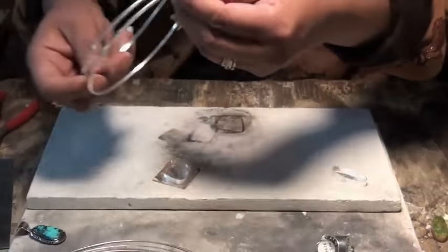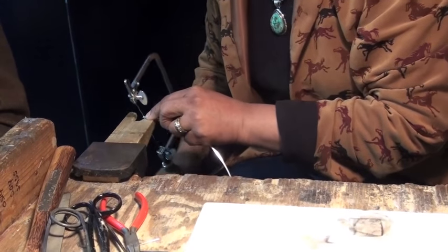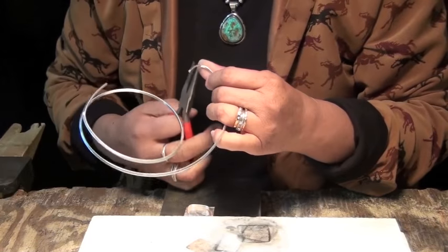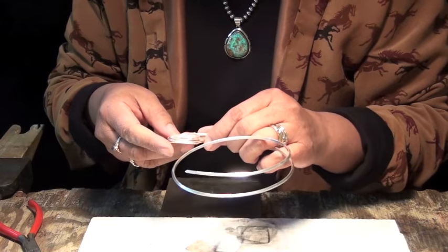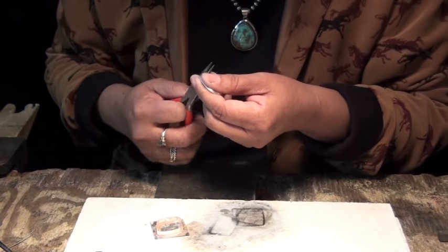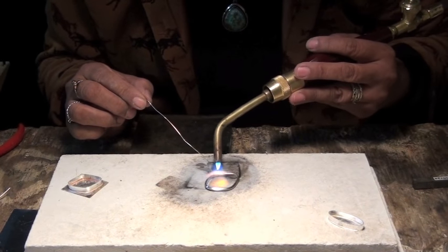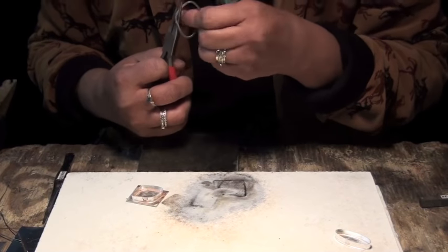The next step is using a triangle wire. The end part of this triangle wire — we're going to shape this wire onto the shape of the stone. Get your saw again. Be careful here that it doesn't overlap, and solder it onto the plate. You can't really see the seam where it was soldering.